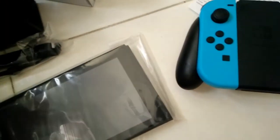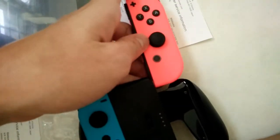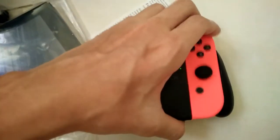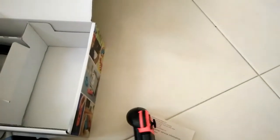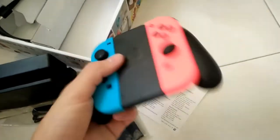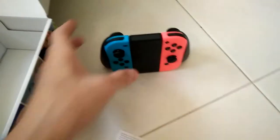And this is the red neon Joy-Con — neon Joy-Con, nice. There's also a holder here, though I'm not sure what it's for. Overall it looks quite good.